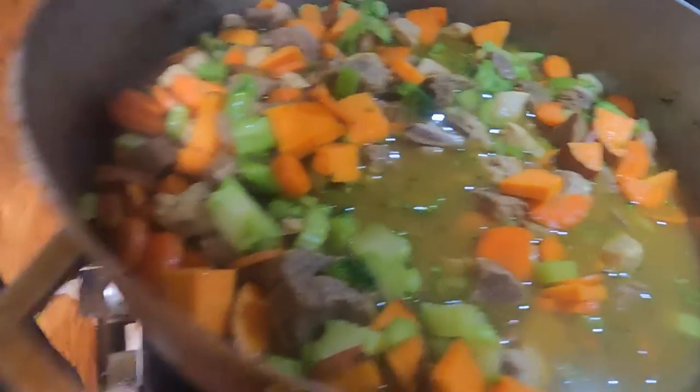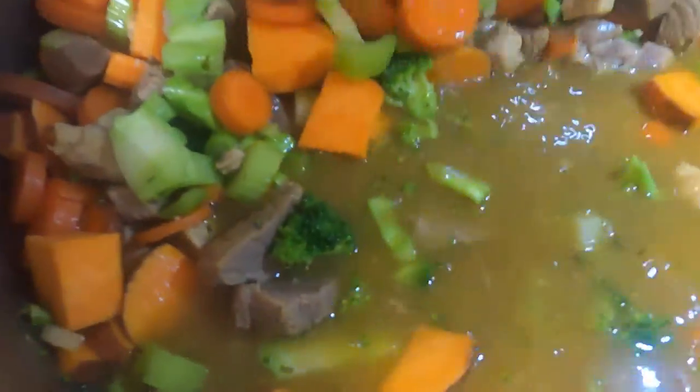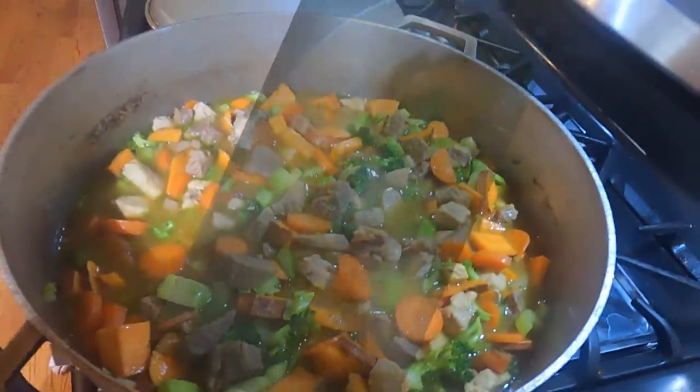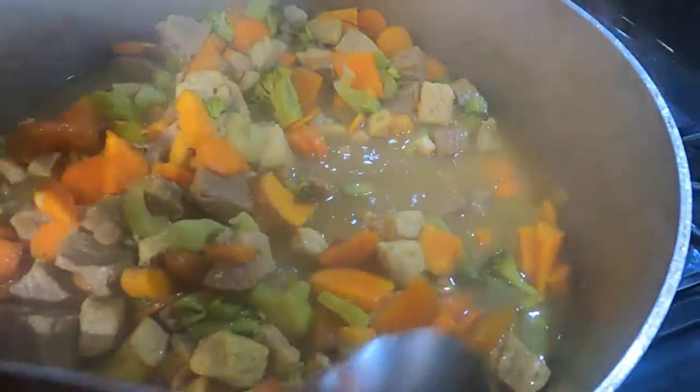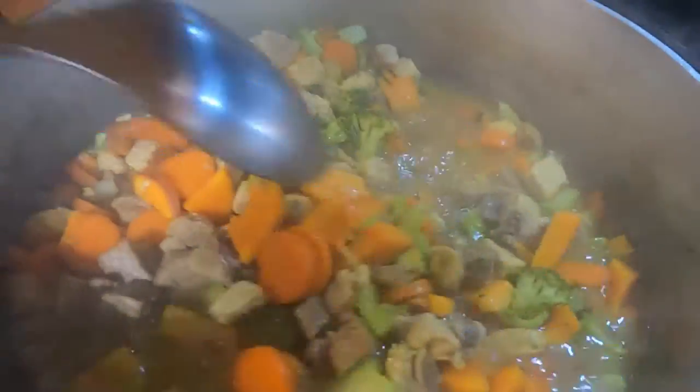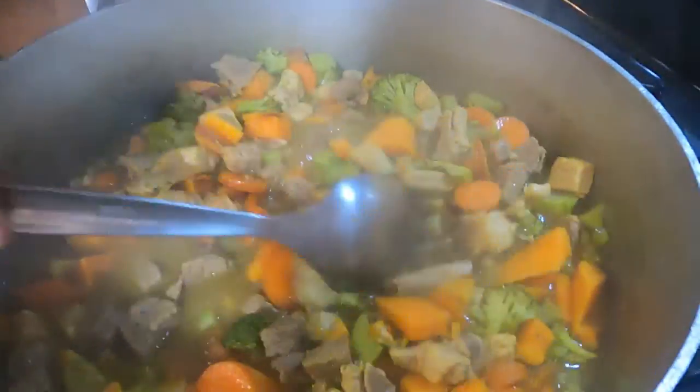They love it when you cook — they love to be between your feet. Look at them, they're just waiting. We're going to let this cook and we'll be back. I'll show you the rest of the process. Alright guys, look at the color here — it kind of changed. Everything boiled and it looks pretty good.